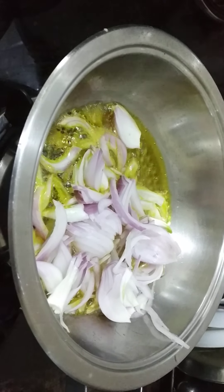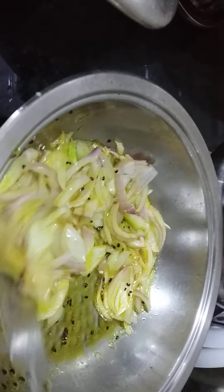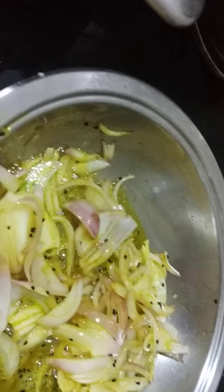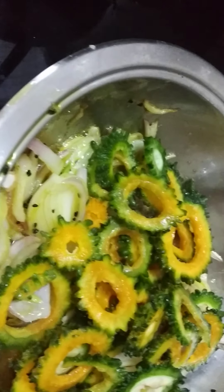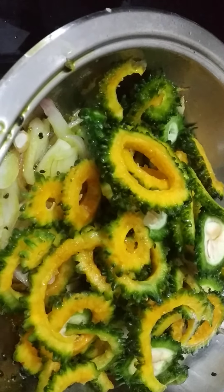Allow it to fry for some time. After it is frying a little, we will put in the bitter gourd, or the karela. Let it cook for some time.